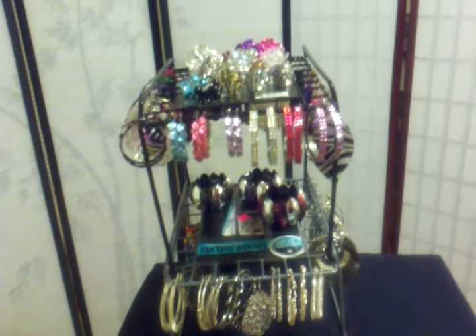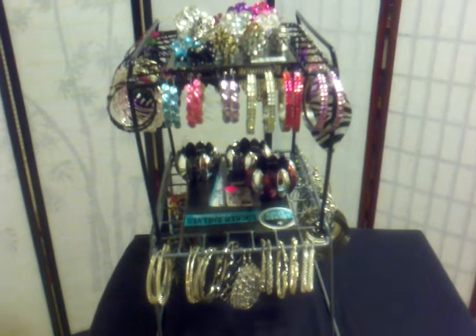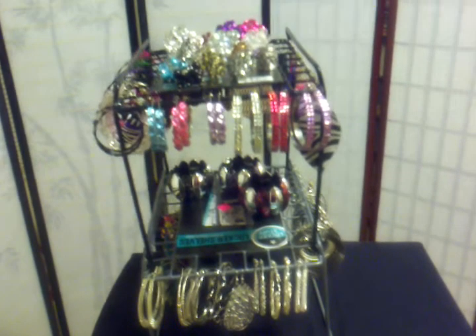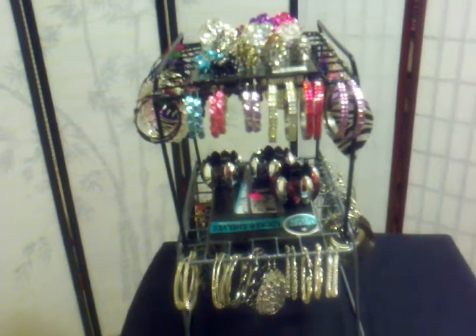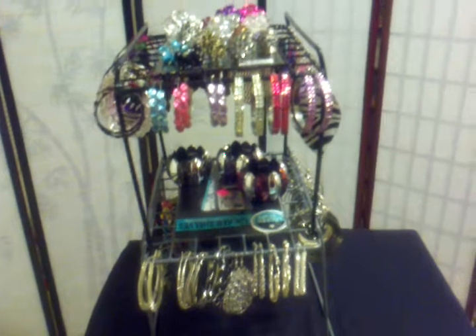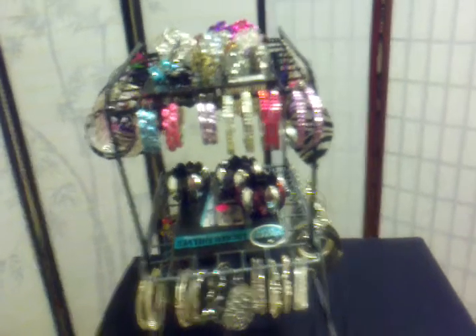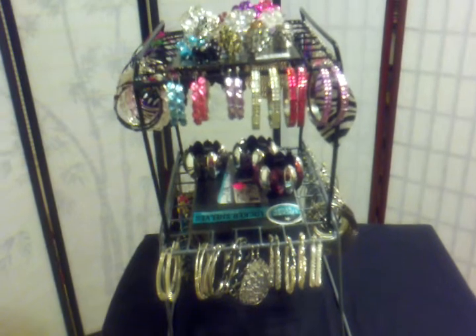She recently did a video regarding an item that is basically stackable or buildable. She found these items at the thrift store which she has turned into jewelry holders. As you can see they can hold rings, earrings, bracelets — and you can put your necklaces on them wherever you want to.